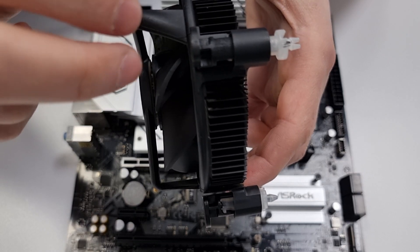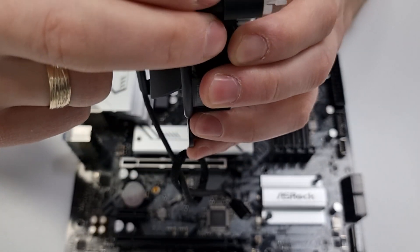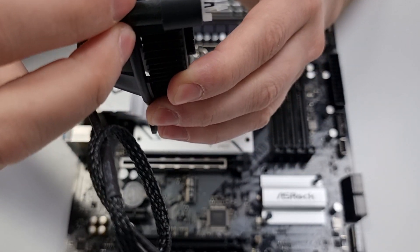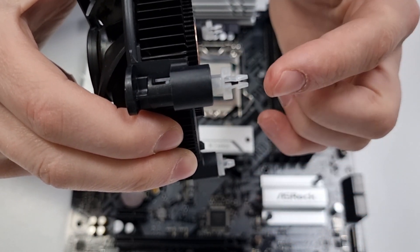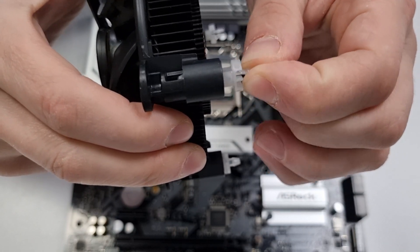After this, you need to pull all the black posts so there are no more black pins between the translucent parts. If you're reinstalling the cooler, you might need to shrink the expansion anchors a little bit — just squeeze them with your fingers.